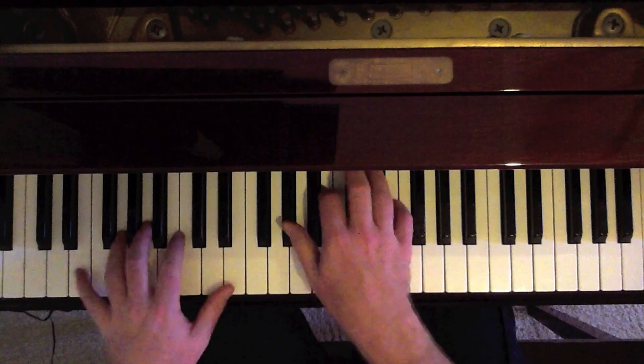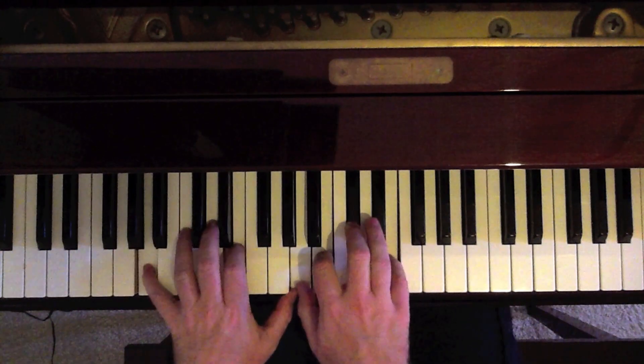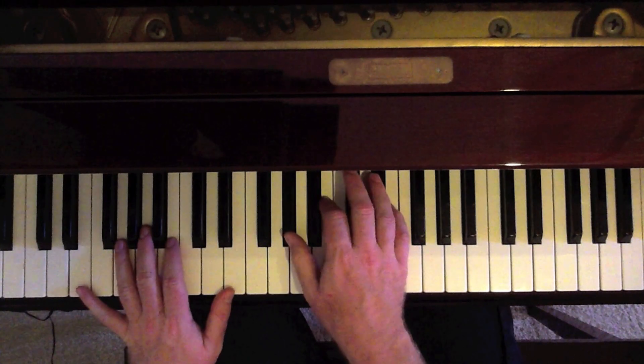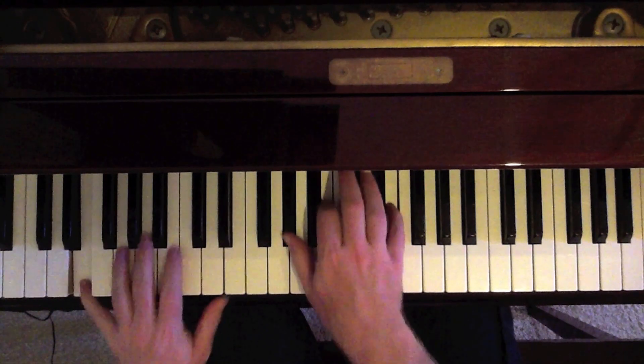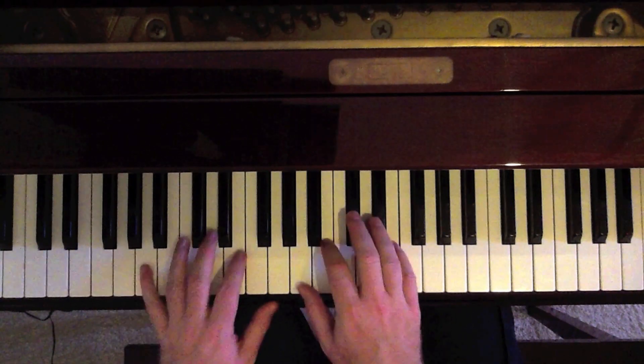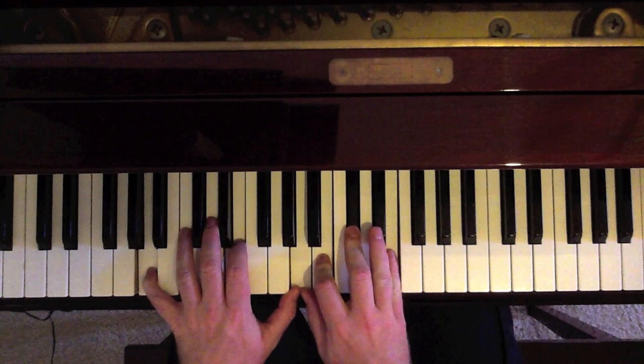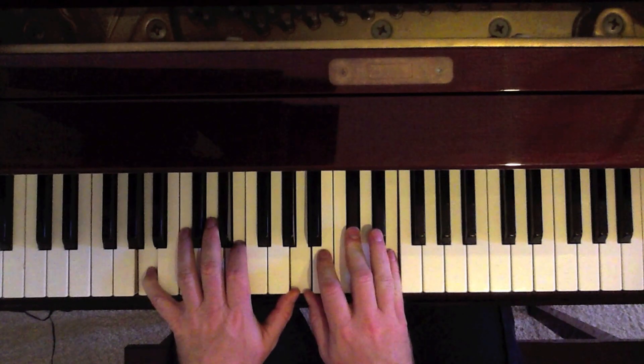Now we come to the main part of the song. 'If you were red.' So we go on in, we start on an E — E octave in the left, G sharp, B, E in the right. 'If you were red.' Now the word 'red' — that's an A chord with a B added. It's an A9.